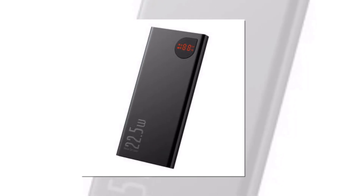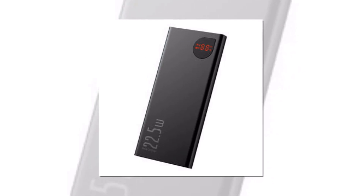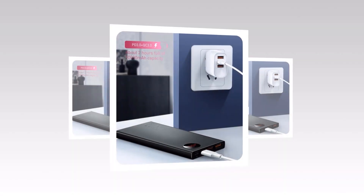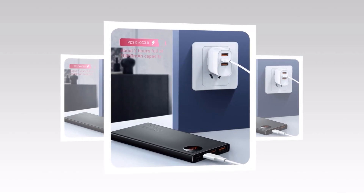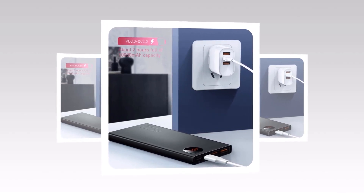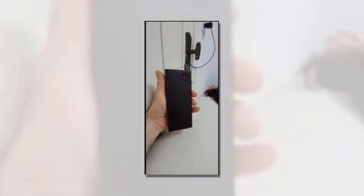Whether you're traveling or just out and about, this power bank's portable design makes it the perfect companion for all your adventures. It easily fits into your bag or pocket, ensuring that you're always ready to charge whenever and wherever. With Baseus, style meets functionality. This power bank features a sleek and modern design that not only looks good, but also feels good in your hands. It's crafted with precision and attention to detail, giving you a premium charging experience.